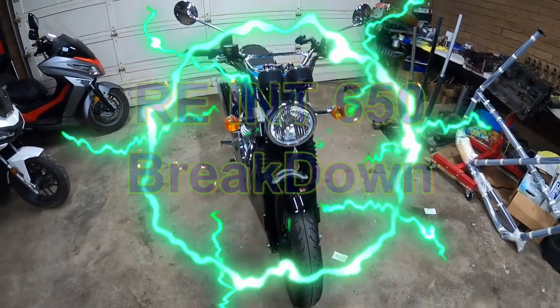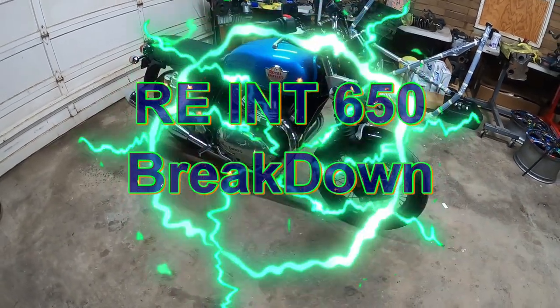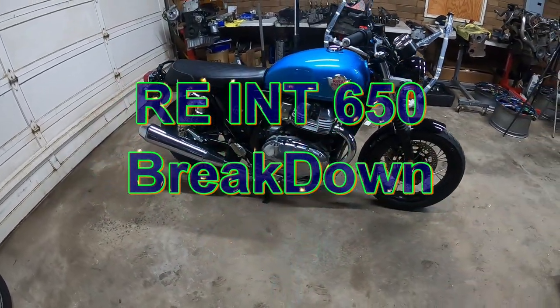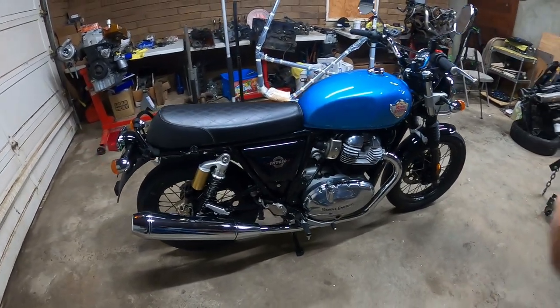Hey everyone, Pinchiao here and today we're going to do a full breakdown of the Royal Enfield Interceptor 650, the 2022 model. So let's get to work because this is Pinchiao's Garage.